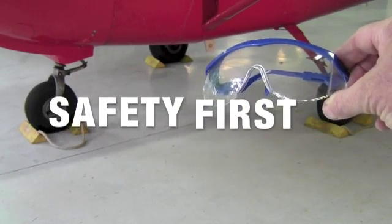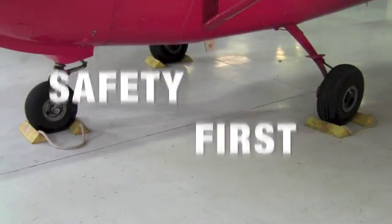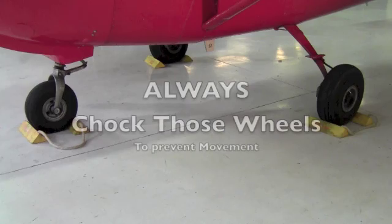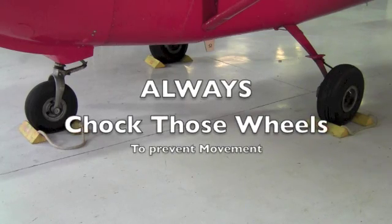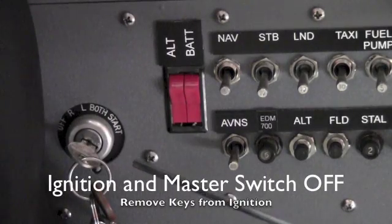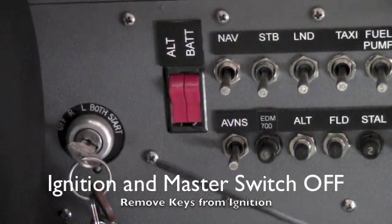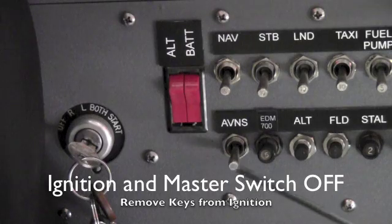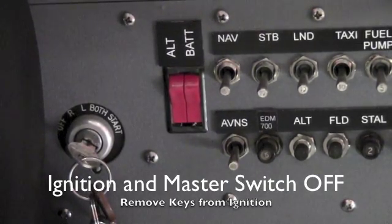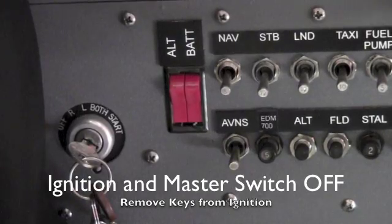Safety first — always wear eye protection. When using solvents, wear gloves. Before you perform any maintenance on an aircraft, be sure the wheels are chocked. Make sure the ignition and the master switch are in the off position. I'd like to take the keys out of the ignition and place them on the instrument panel so there's no chance of the ignition being left on.